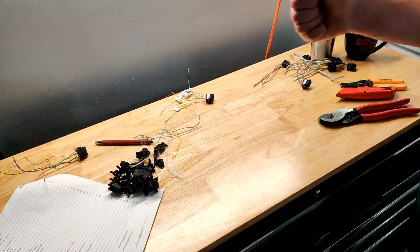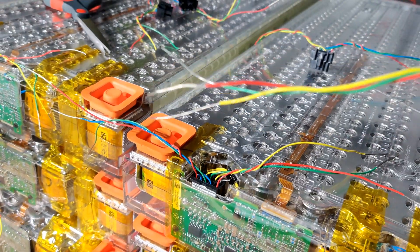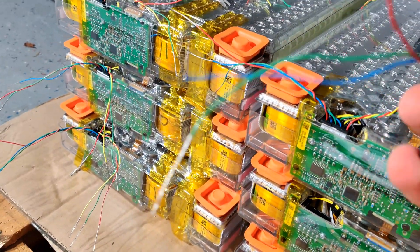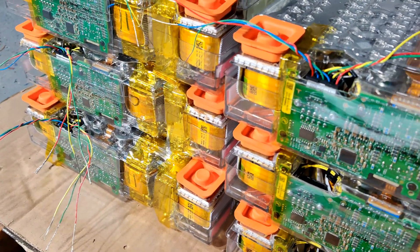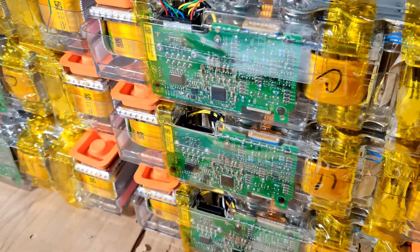Now I've got all the wires finished and cut away all the unneeded ones. I'm connecting these plugs back into the balance boards on each module, and then I'm going to wire it all up — I think I'll do another time lapse for that.